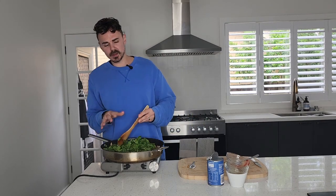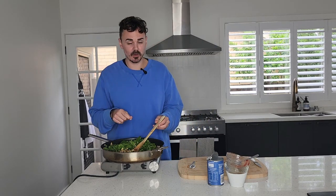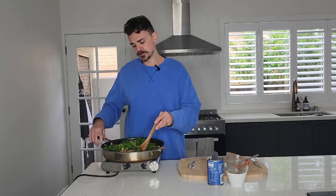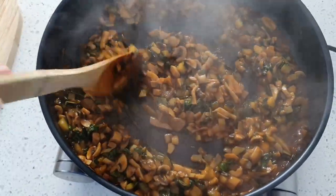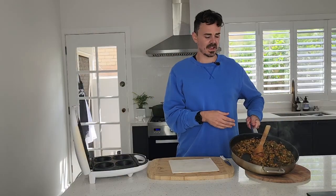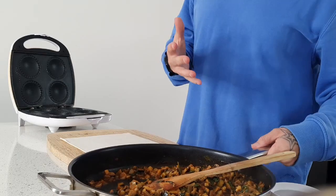Then we're going to add in our coconut milk. We've got our coconut milk in here along with our spinach. All we're going to do now is let this simmer for about 10 to 15 minutes — the sauce will start to thicken up. If you really want to speed up that thickening process, you can also add in a little bit of cornflour. This sauce has thickened up incredibly well. It looks delicious, it smells delicious, and I know it tastes delicious as well.